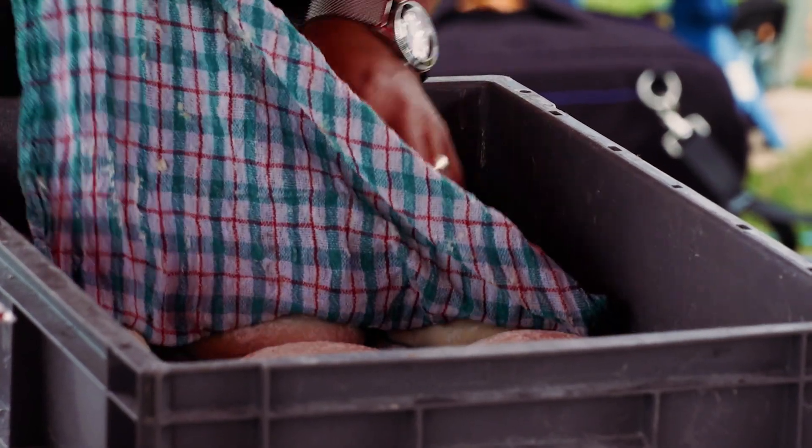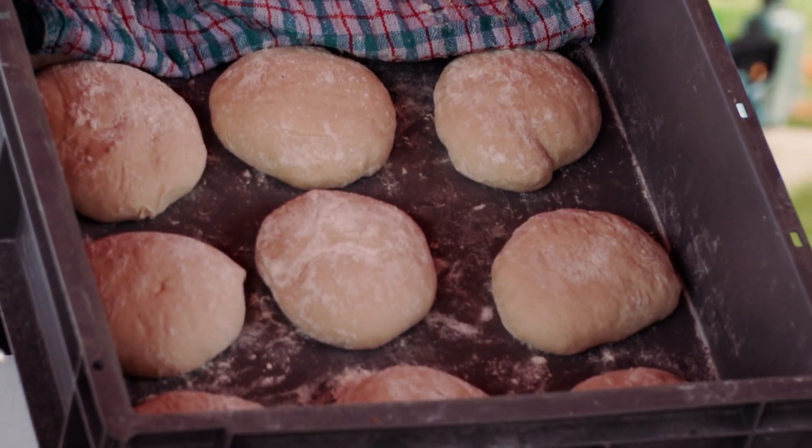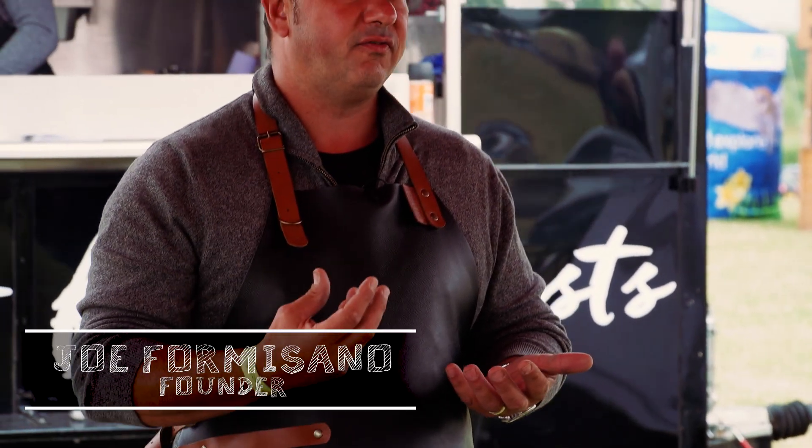Welcome, I'm Joe from Della Vita. The most important thing about dough is not to roll it. The way our dough is made is you've got organic flour, you've got filtered water, you've got live yeast and you've got Himalayan salt.